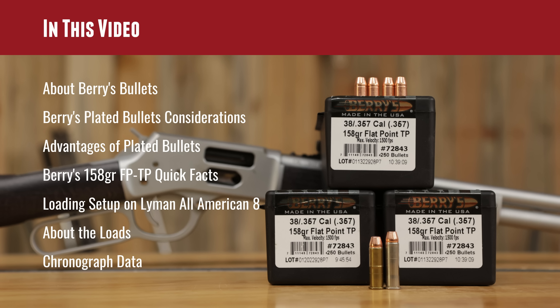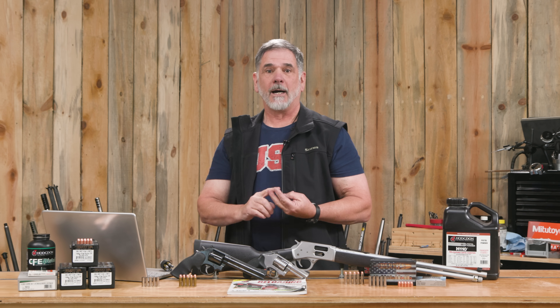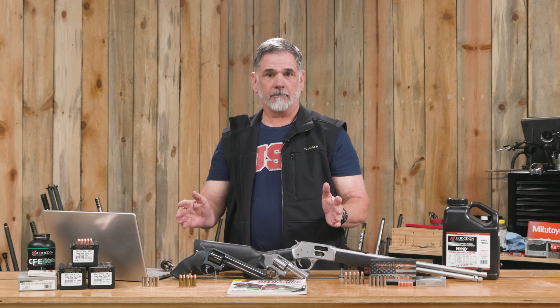Barry's Bullets was established in 1961 — that's over 60 years of history as a family-owned American business. I like that; it's very impressive. They currently offer over 60 different types of plated bullets and a lot of other reloading-related products as well.